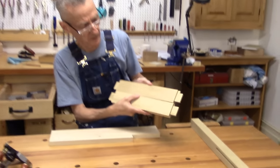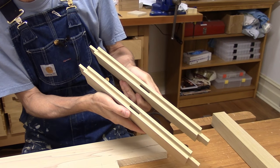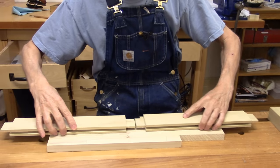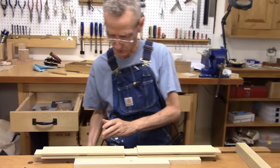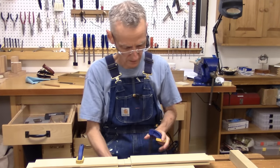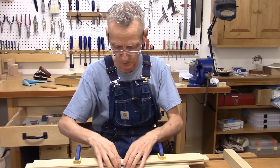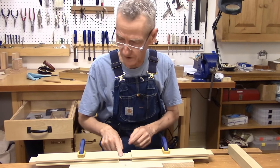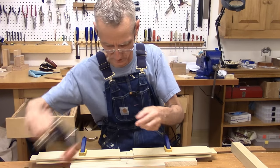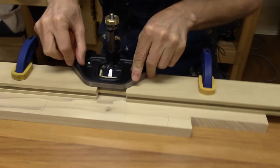I've got my rails here. I've got my tenon sawn, I've got our groove and our mortise. Now what we need to do is fine tune our tenons, and the best tool for that is my router plane. The router plane is going to assure that my tenon faces are nice and parallel and straight down the middle of my board.